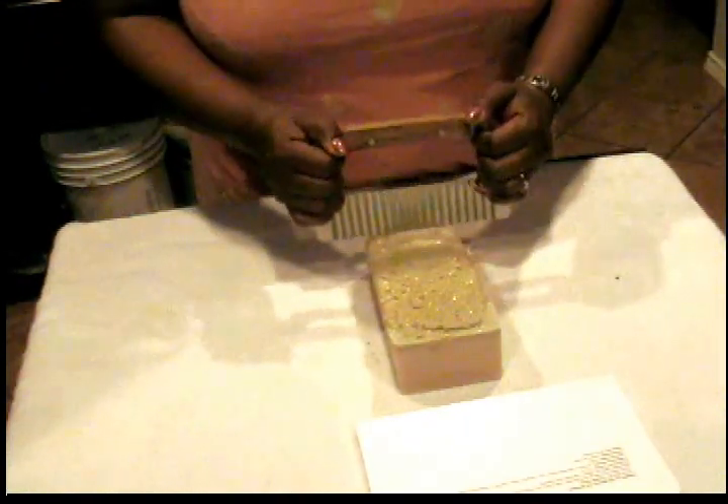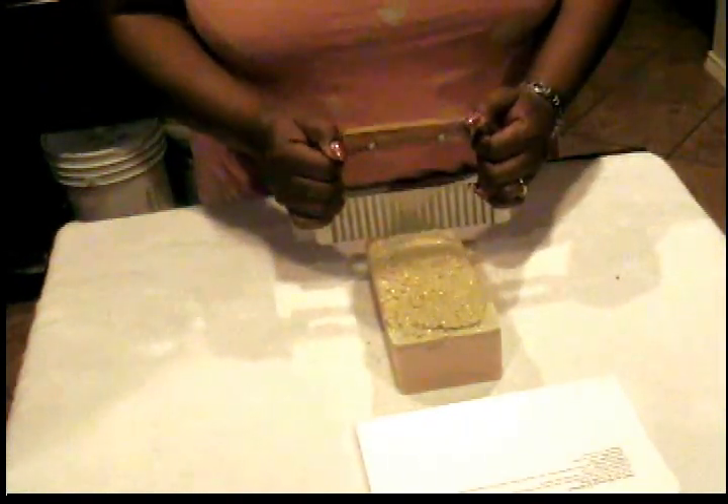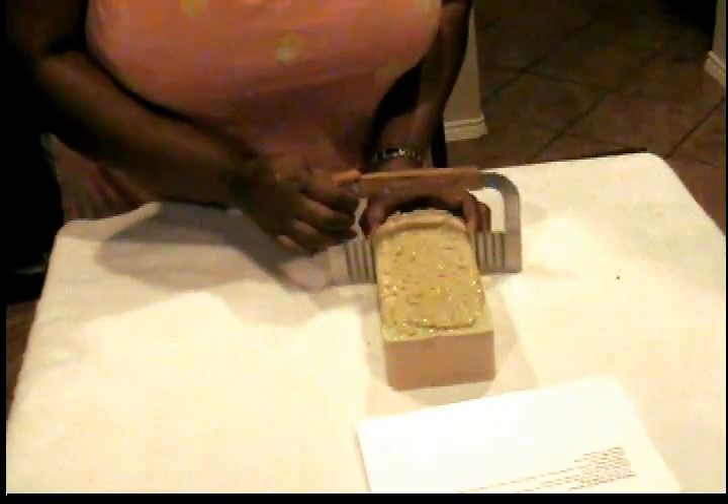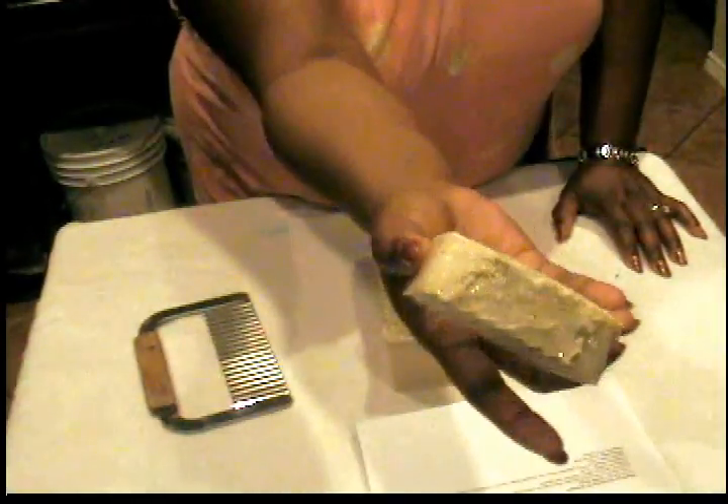But anyway, I'm going to go ahead and cut this up. Oh, it smells wonderful. Look at that — it looks so pretty. I love it and it smells just so good.